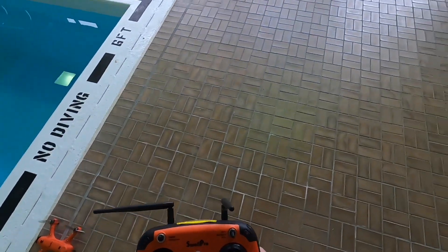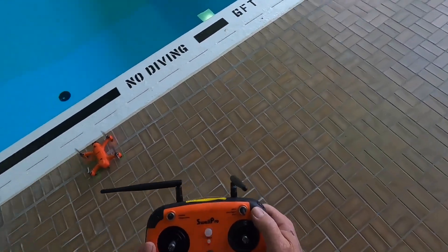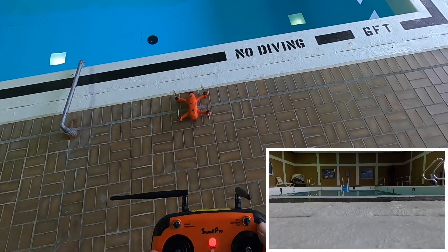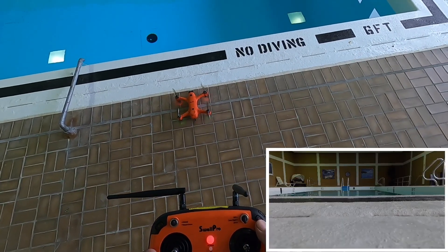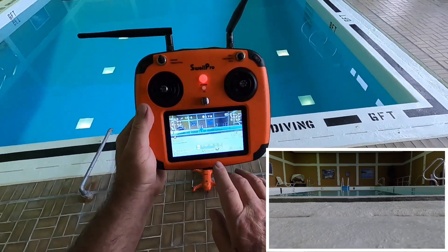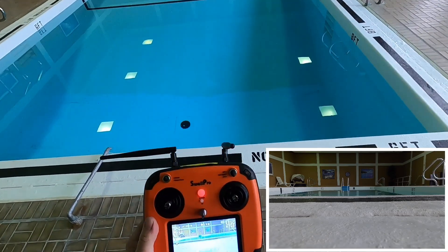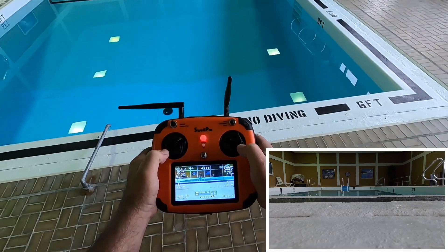So anyway we're just gonna take off. I want to start the video first. Okay, and you can see down here the video is recording right there. So then all you have to do is arm the motors and take off.